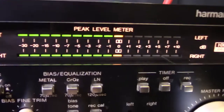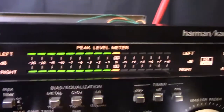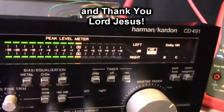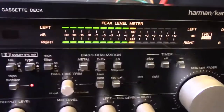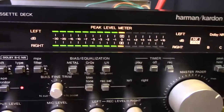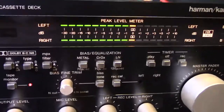Thank you HiFi Engine, thank you test tape, and thank you YouTubers for watching me calibrate this CD 491 — this fantastic, fabulous deck that I've had since 1984. If you consider subscribing, like the button, all that good YouTube stuff. Until next time, Hammy Technoid says, see you later!